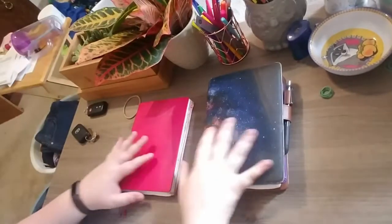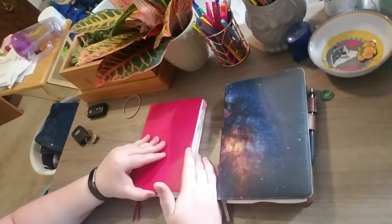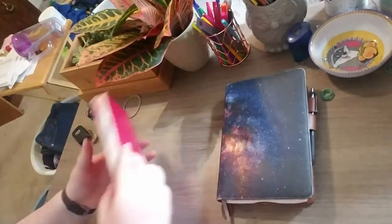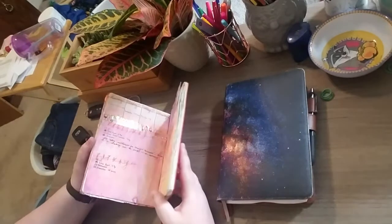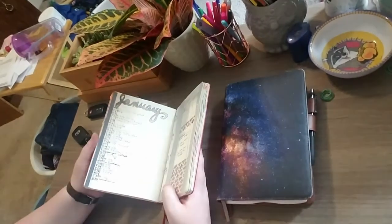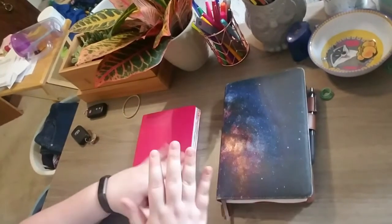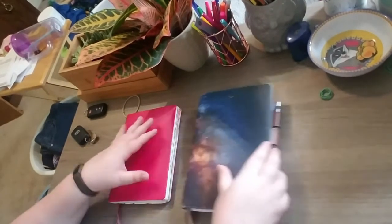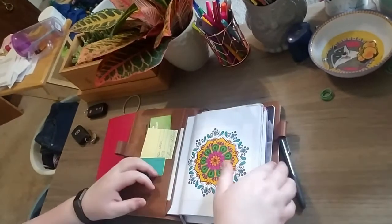I figured I would do a quick bullet journal walkthrough for you guys today. The pink book on my right is what I started out with — it's a normal bullet journal and I've actually completed it. It's the Leuchtturm 1917, the fan favorite of the bullet journal world, and I've since moved into what is called a traveler's journal.